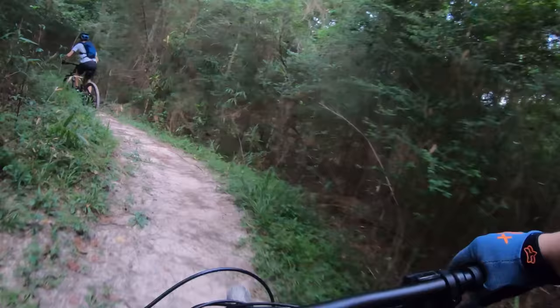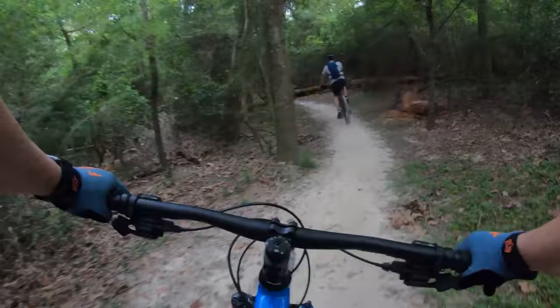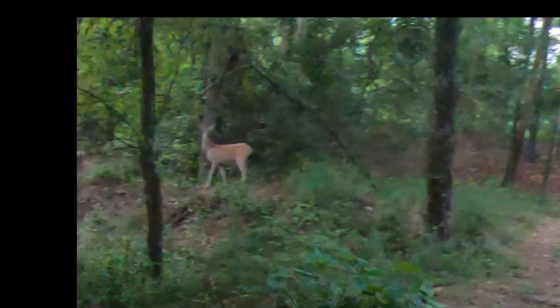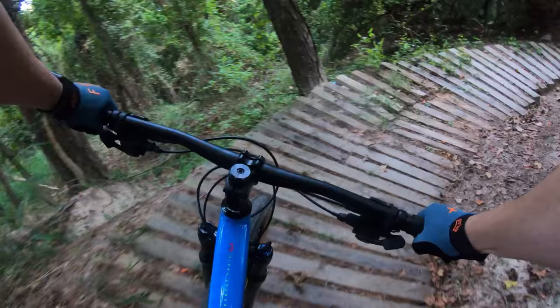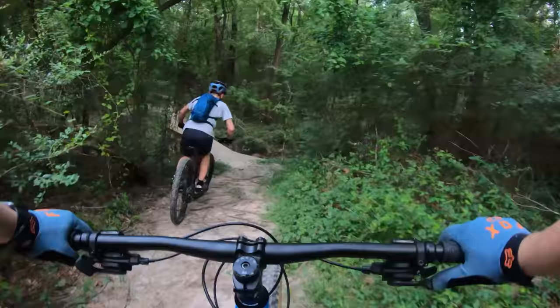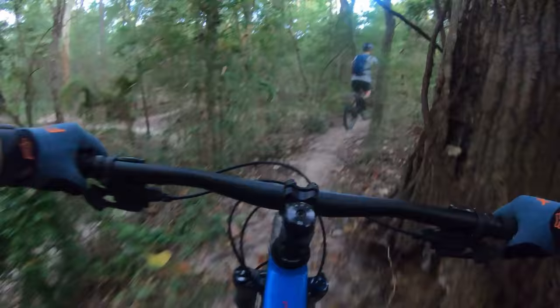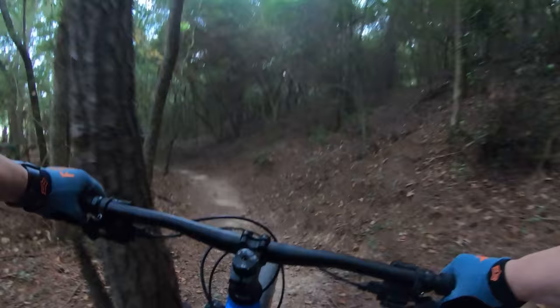The suspension is so much better out here. The rebound is noticeably improved on the RockShox versus the Suntour. We spot a deer on the trail going too fast, and there's a spider web right in the mouth — tiny little spiders everywhere.